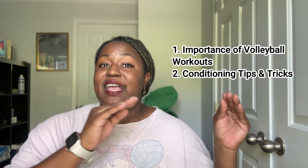Conditioning is one of the things that volleyball is very common for. Conditioning can be a lot of things — at volleyball workouts they do a lot of conditioning, but some of you might not be at workouts and need ways to do conditioning at home. We're going to talk about the importance of volleyball workouts and conditioning tips and tricks. But before we start, this video is sponsored, so let's take a moment to thank our sponsors.